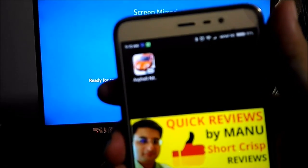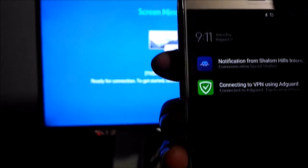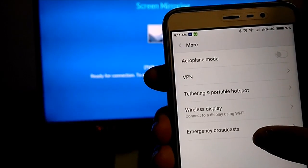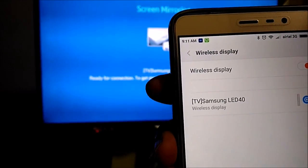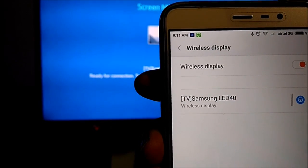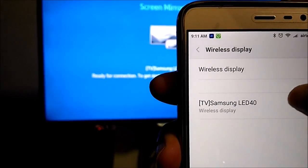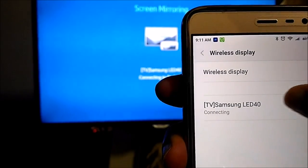I will show you the Redmi Note 3 that I have here. I will be using that for the video and I will quickly go to the settings. Once I go to the settings I have to go to 'More', then I have to press on 'Wireless Display'. By default this toggle will be off, so you need to switch on the wireless display. Your TV and the phone should both be on the same wireless network at home, office, or wherever you are using it. Once you have that, the TV will show up here as your TV name — I am seeing 'Samsung LED 40' here.